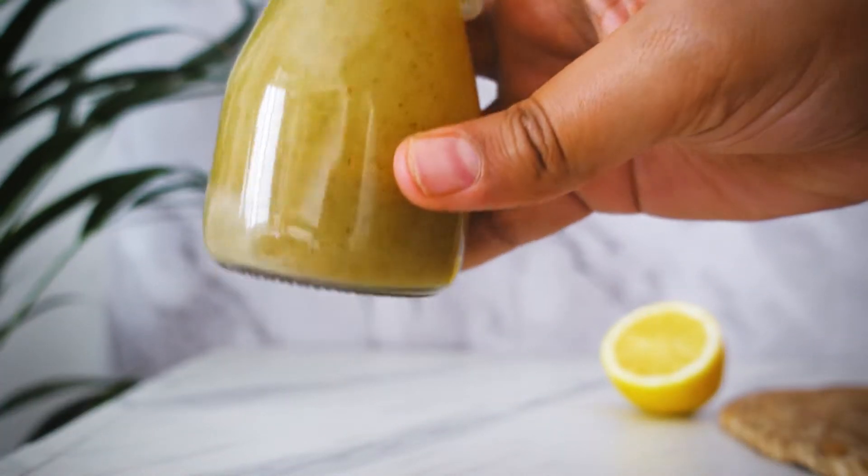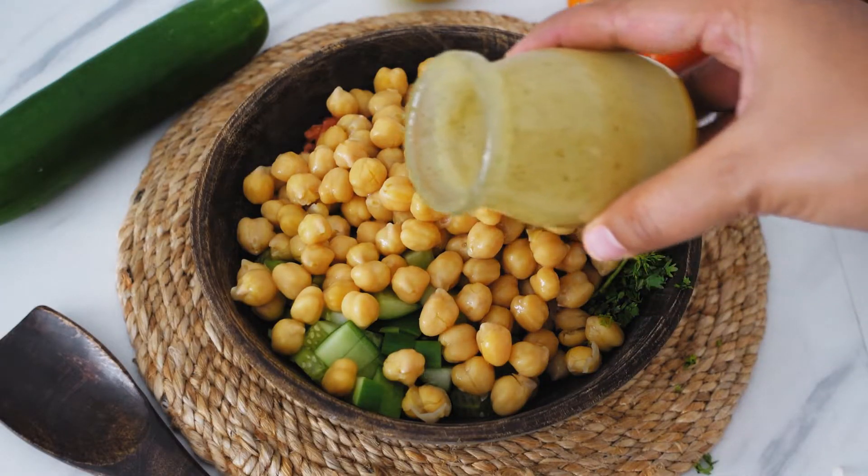We will mix it well so that all ingredients are combined. Now we pour the dressing into the salad.